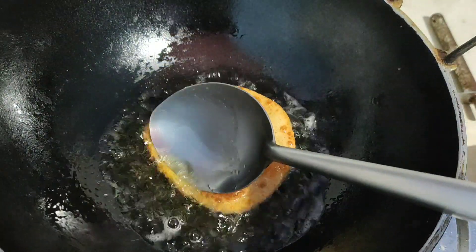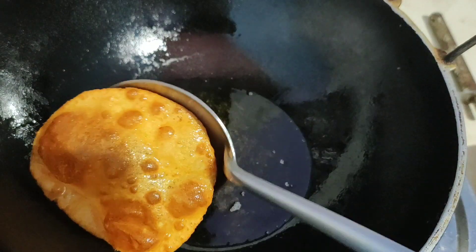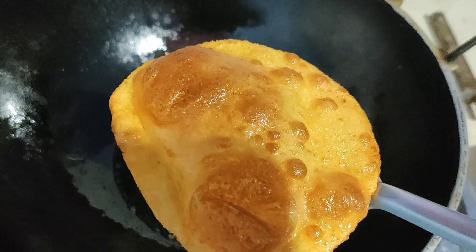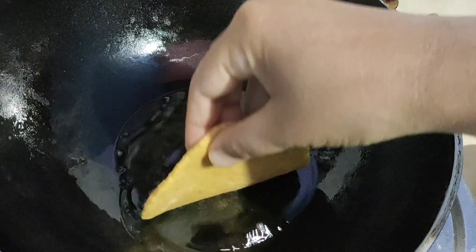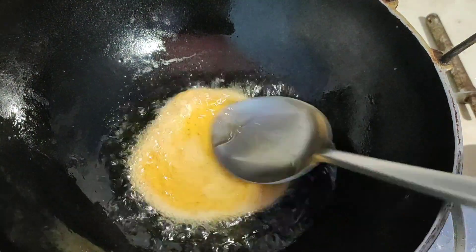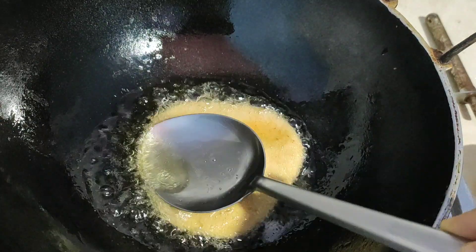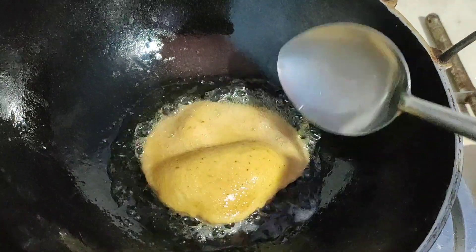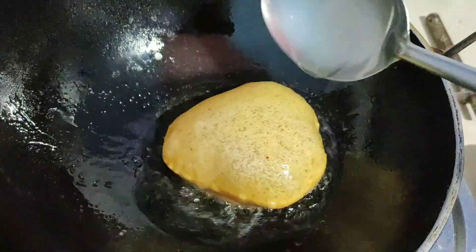When I wash my hands, I will put the water in. We will add some more seeds. If you don't like this, you can have a few seeds.